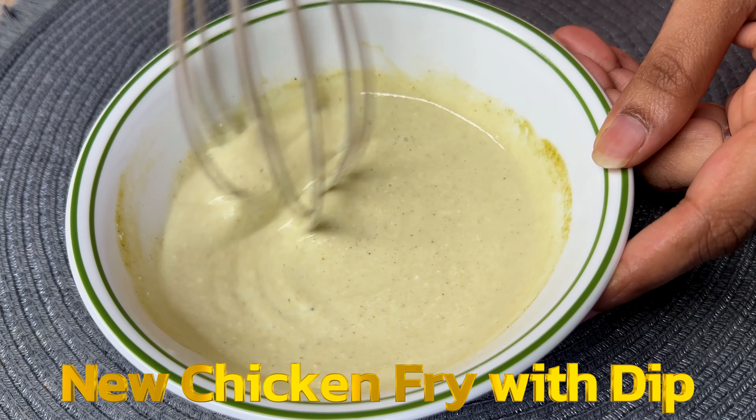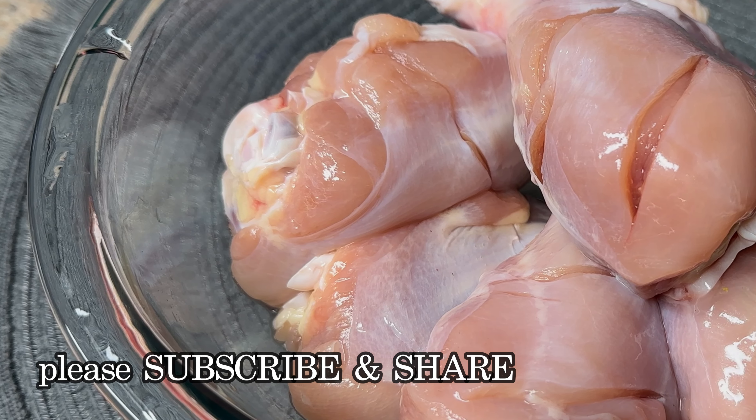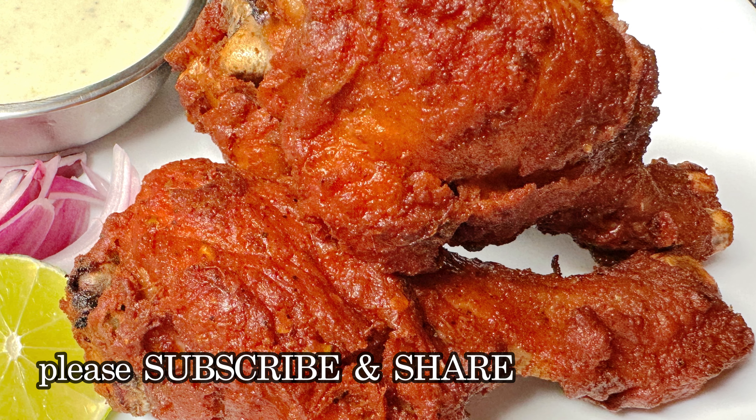I am going to show you how to make a dipping sauce and a super crispy chicken.